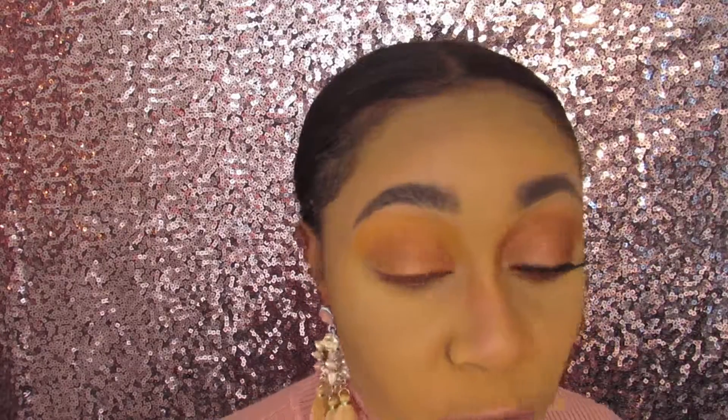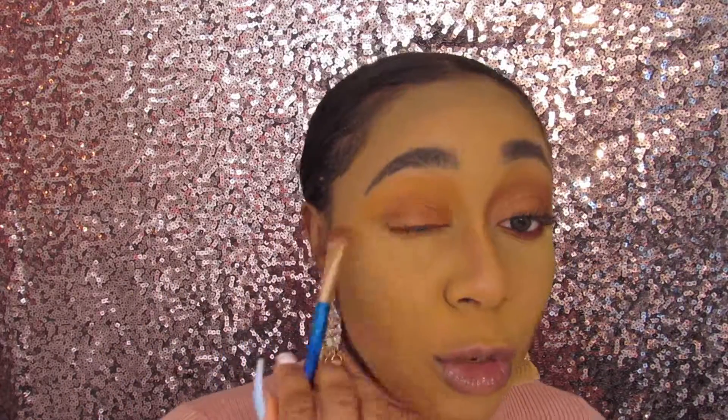This color has a lot of fallout, so I'm just going to wipe it off. Now, in order to intensify the color, I sprayed it with a setting spray — I used the Garnier Fruit Tea Soothing Facial Mist and sprayed it on my brush in order to intensify the color.